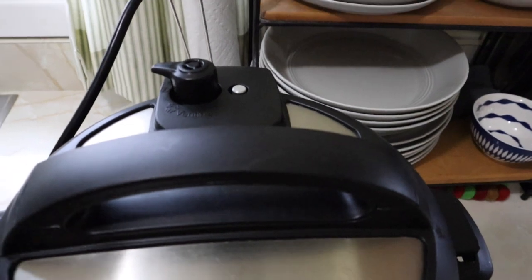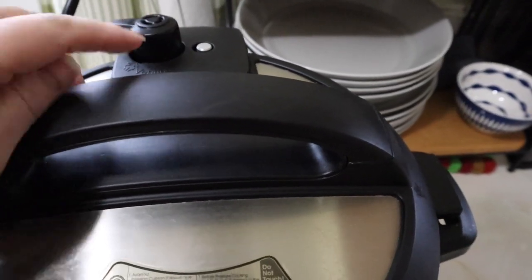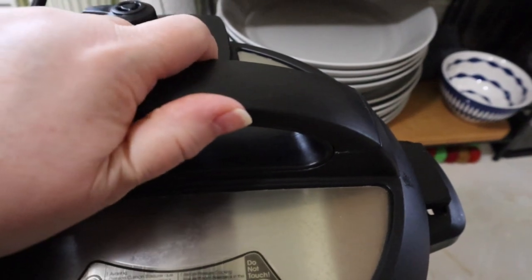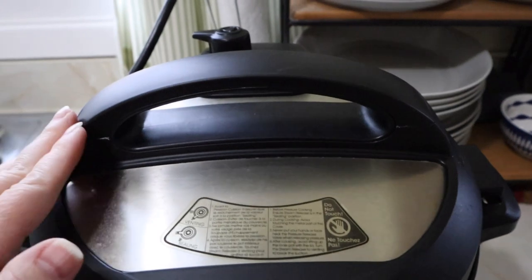Just for the record, this is what it looks like when it's under full pressure — that little thing that's popped up. This is super hot. You couldn't turn it to vent right now if you wanted to. It's protecting you from yourself.